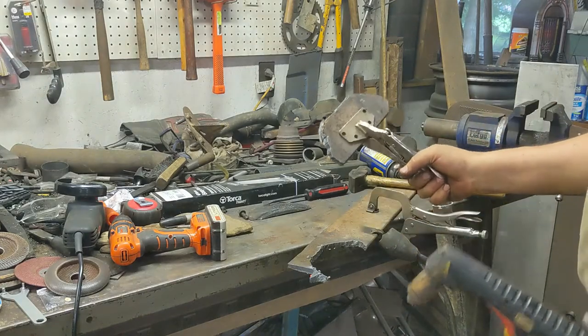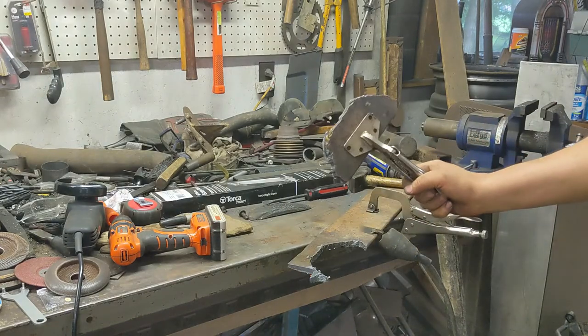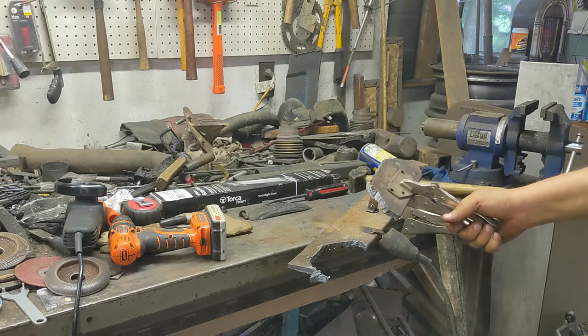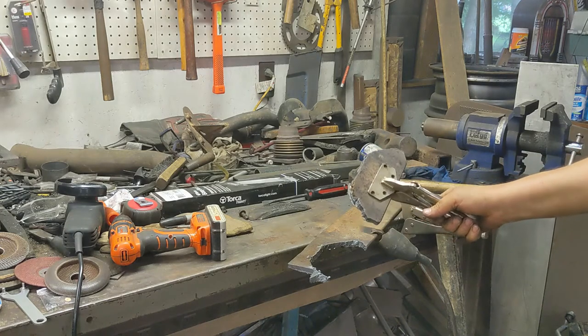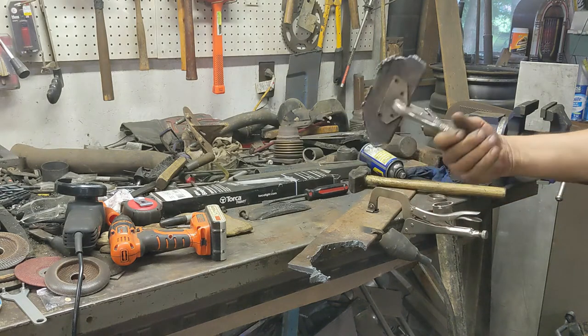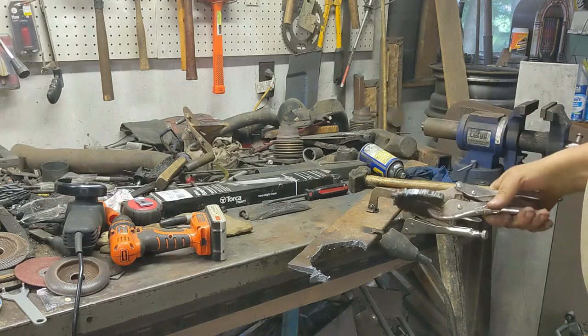That's a pretty thick chunk of steel. I need to get some bigger breakers in the top if I can really turn this machine up. It's a little slow cut on quarter inch, but it does get the job done. Get some grinding done, get this cleaned up, and we'll get it welded in.